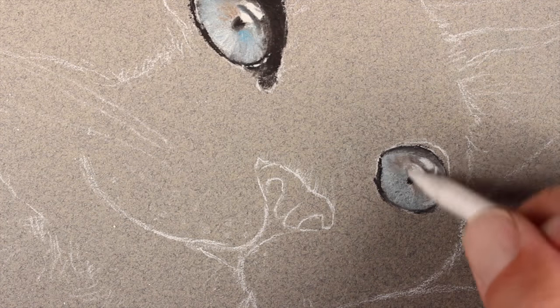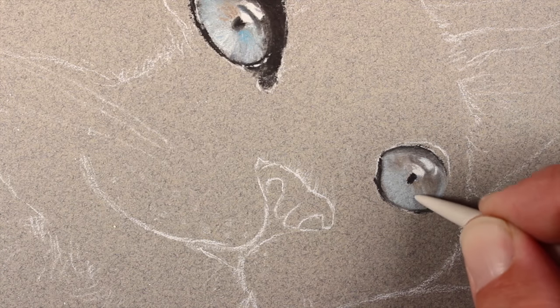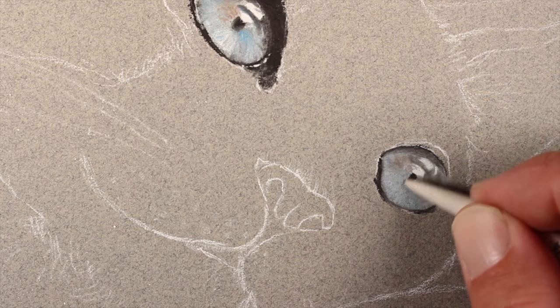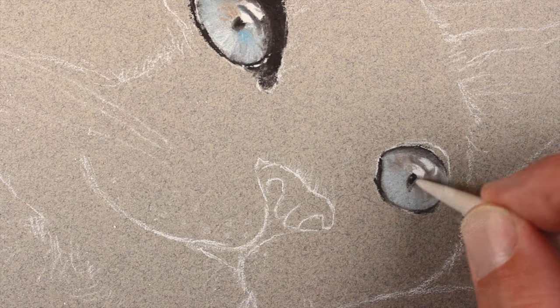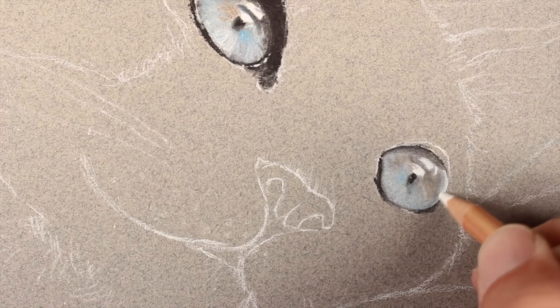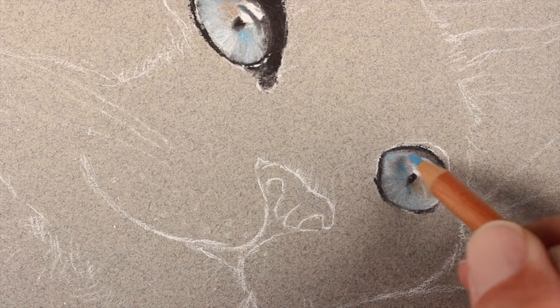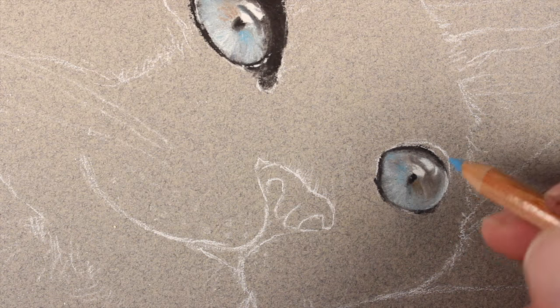We'll blend these applications with the blending stomp — it works the pastel material into the tooth of the paper, creating a smoother and more representational appearance. We'll add a stronger highlight on the right edge of the eye, then add a few more marks of van dyke brown and cobalt blue.